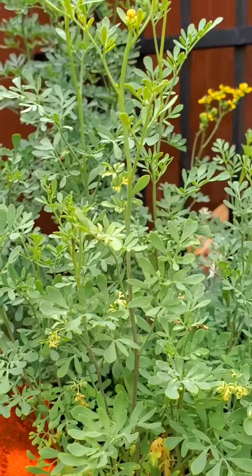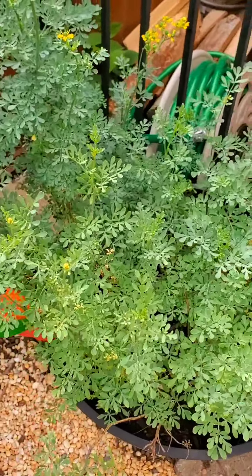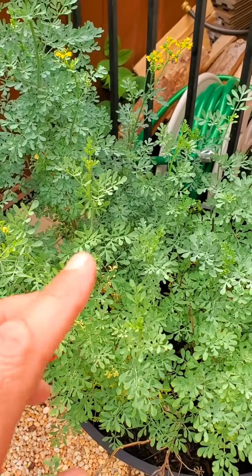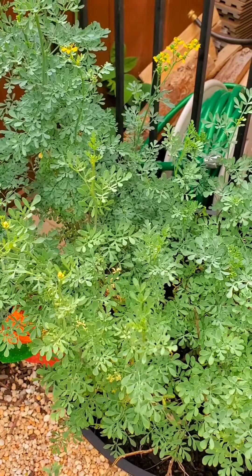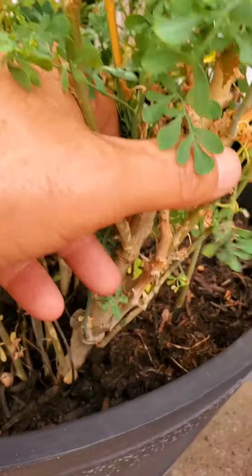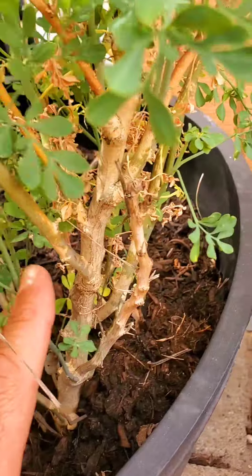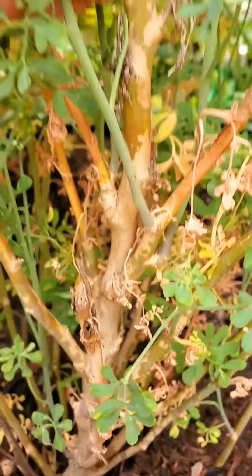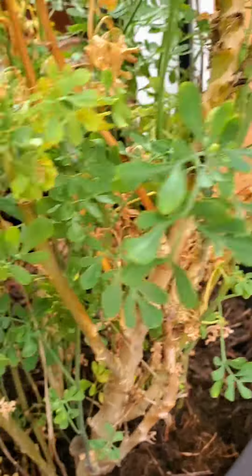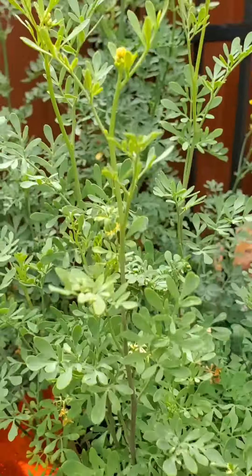When Jackie first got that ruda it was a small little plant. She was cutting it down to use for spiritual work, saying it wasn't growing fast enough. I told her it's still a baby. You've got to make sure before you propagate it that your ruda has a nice woody stem — a palo. Once you see that wood, then you can propagate it and trim it down for baths. If you don't see that woody stem, leave the ruda alone — don't cut it, you're going to hurt it.